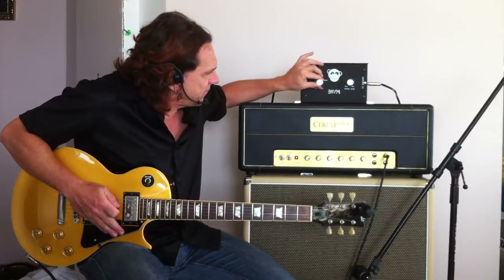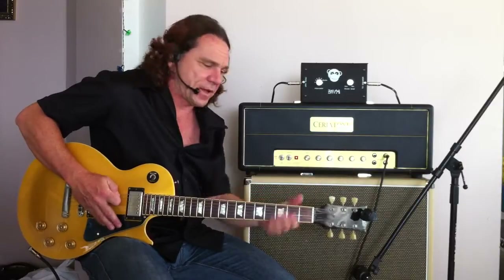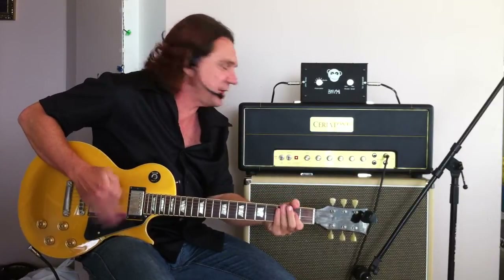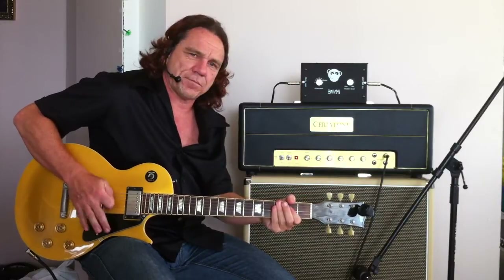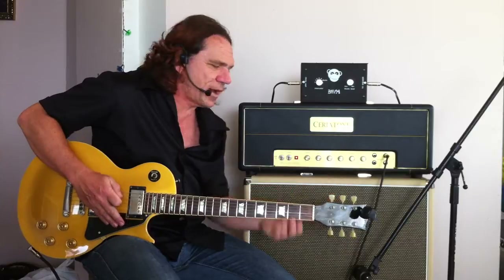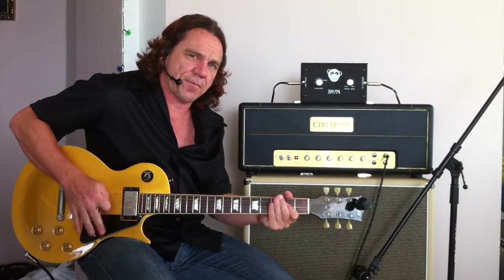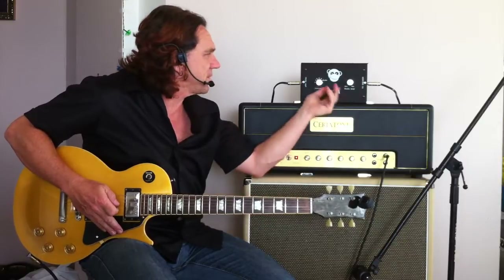I'm going to take it up to 4, which is a 7dB drop — and you can hear it's disappeared. So it allows me to crank the amp up a bit, and aside from being around about the same volume, you can hear that the amp is now really starting to crunch.